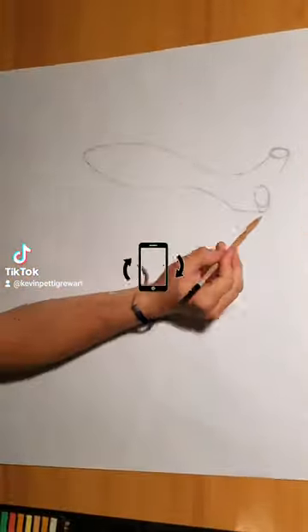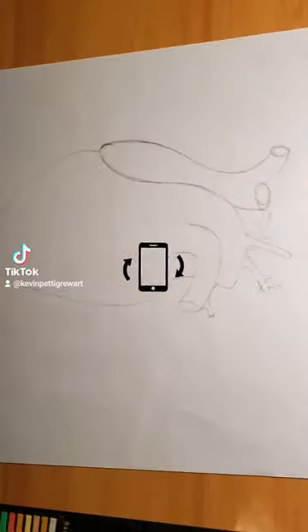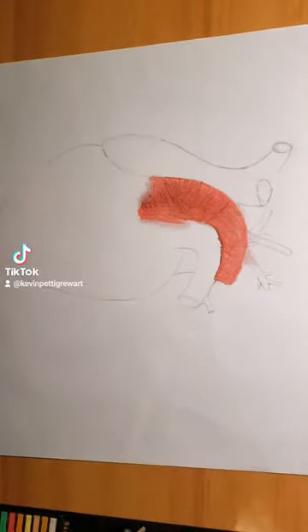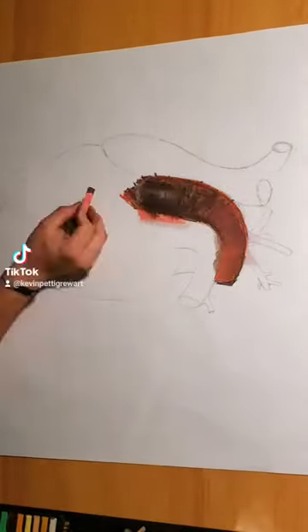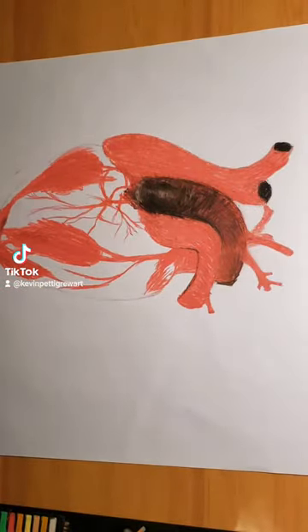Hello, and a happy 7.23pm on a Tuesday to you. There's a lot to unpack here, so I'm going to try to be quick. This is called I Want to Want — a chalk pastel piece that's 38 inches by 25 inches.